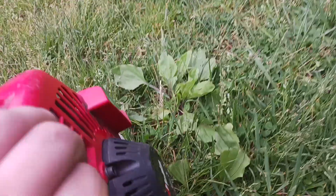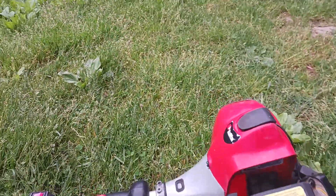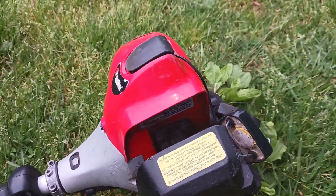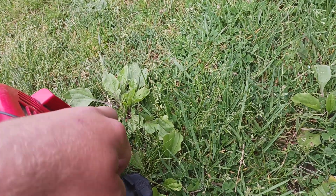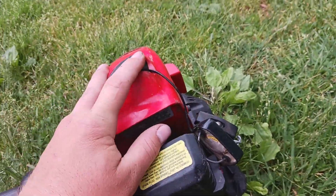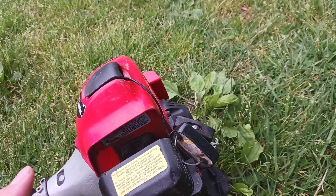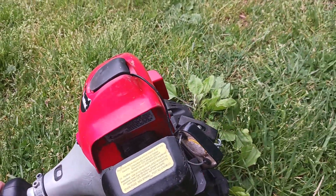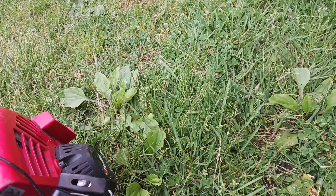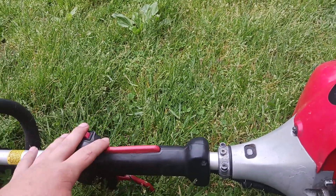This has 105.6 hours on it. It's been a really good trimmer — I haven't had any issues out of it other than sometimes you gotta run it on half choke or it won't quite rev up. I just replaced the spark plug yesterday and that seems to help. I do need to replace the filter; I haven't really replaced anything else on it. It's a pretty lightweight trimmer with good power.